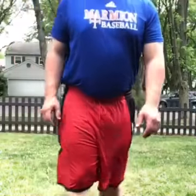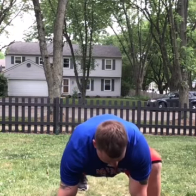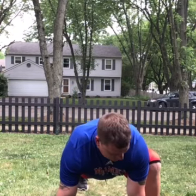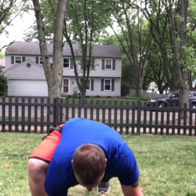The next big thing for day two is the World's Greatest stretch. From push-up position, bring the same foot to the same hand — left to left, right to right. The back leg stays off the ground and straight, try to touch your elbow to the ground, then back. You're going to do five each side.